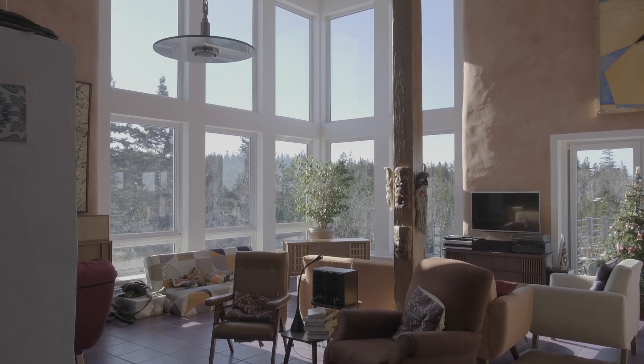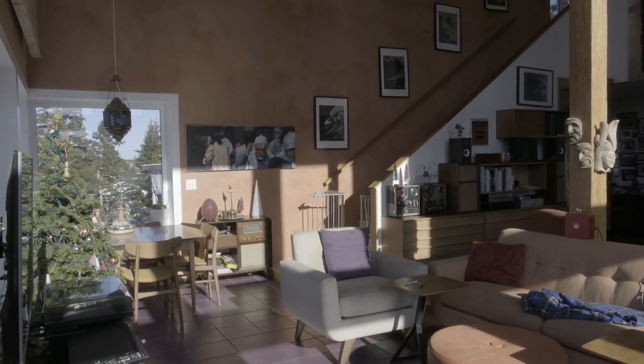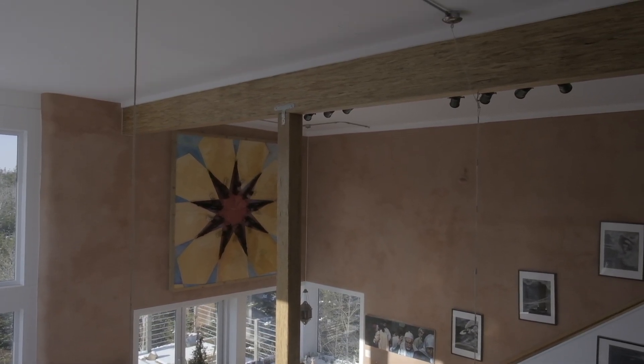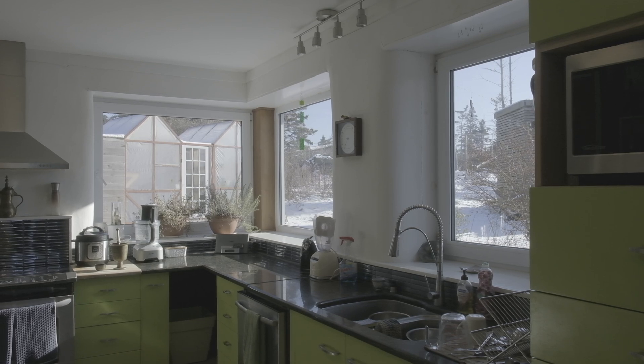One of the big advantages of straw bale is that it gives you somewhere to hang mass. What you want to do with a passive straw bale house is bring in lots of light and have walls that aren't white — if they're mid-tone they'll absorb the energy. The white ceiling bounces radiation back down into the room, and then it's picked up by the tile. Underneath the tile is an inch and a half of concrete, and all the walls are an inch and a half of clay and sand — so they weigh a lot. There's a lot of mass everywhere; heat goes into the walls, absorbs all day and releases all night.